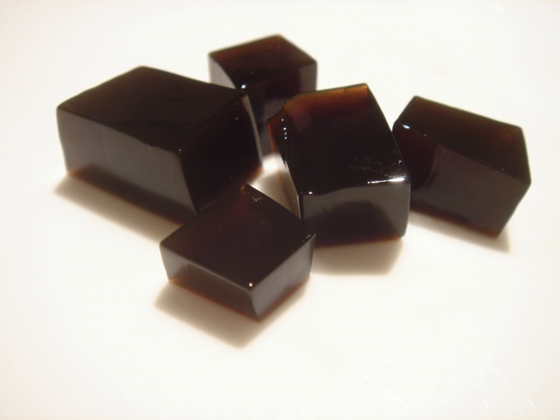Grass jelly is made by boiling the aged and slightly oxidized stalks and leaves of Platystoma piluster, Mesona chinensis, with potassium carbonate for several hours with a little starch, and then cooling the liquid to a jelly-like consistency. This jelly can be cut into cubes or other forms, and then mixed with syrup to produce a drink or dessert thought to have cooling properties, which makes it typically consumed during hot weather.